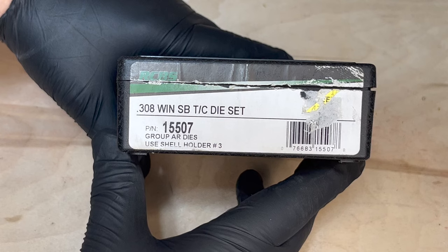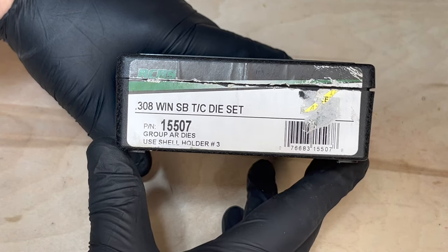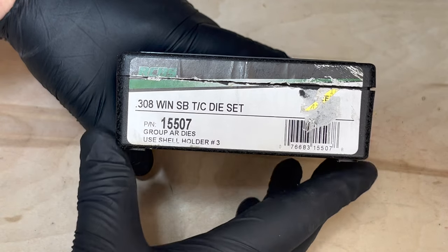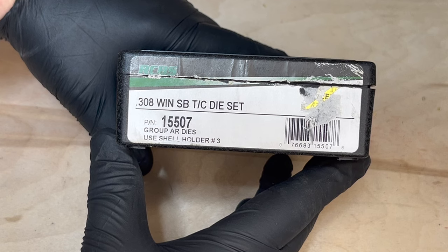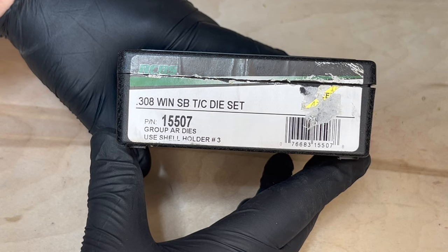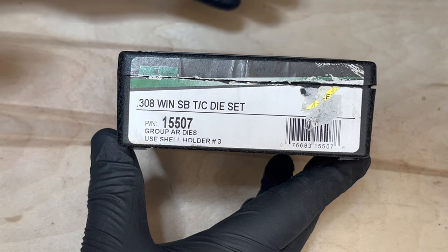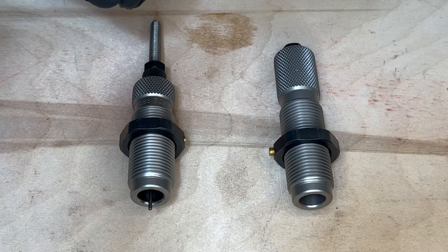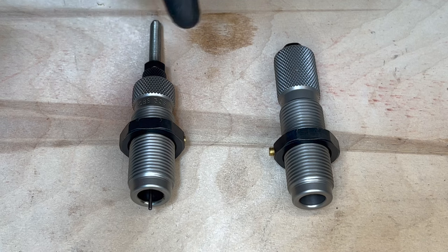For this video I'm using the RCBS small base dies for the 308. There's been some discussion about whether you need to use a small base for your AR platform — drop a comment below and tell me what you think. Do you use the small base or the full neck resizing dies? This die set includes two dies: the depriming and resizing die, and the bullet seating and crimping die.